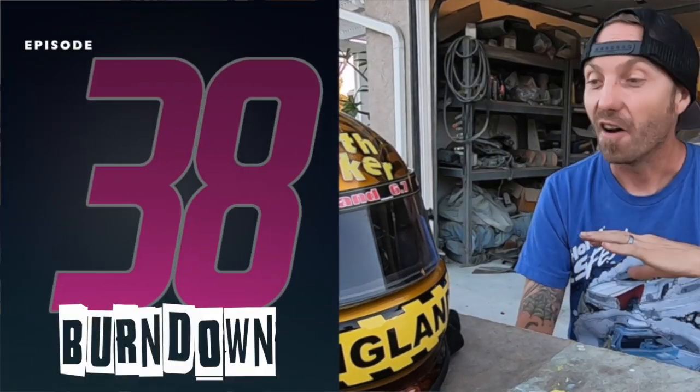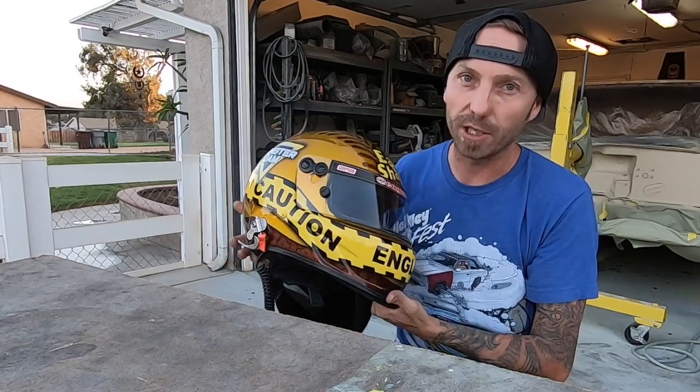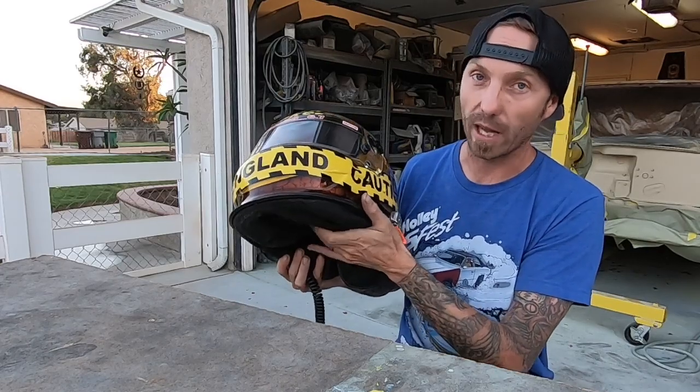What is up everybody, my name is Dane Thompson, welcome back to a very special episode of Burn Down. What I'd like to do is showcase this helmet — this is the Earth Shaker monster truck's official helmet for the 2020 season. This is actually a used helmet that the driver used last season.